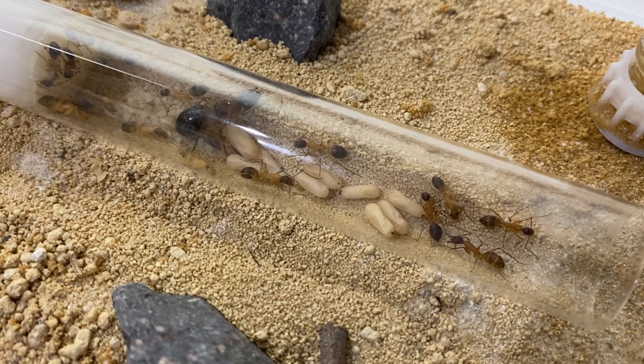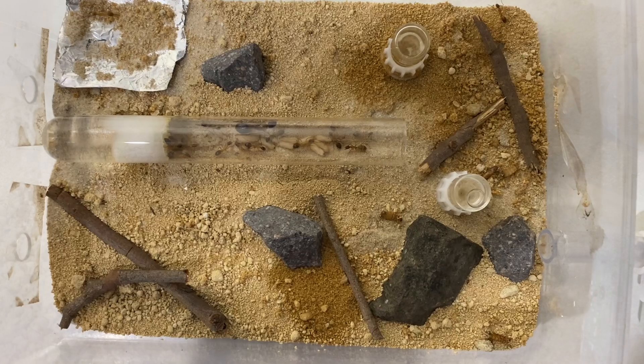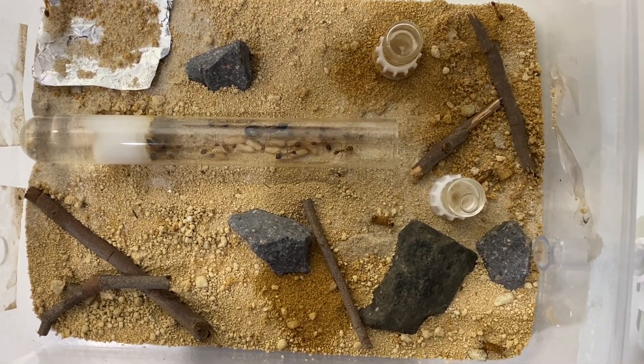As the colony grows you'll just need to expand it with more nesting space — in any form you please, whatever your preference in nests.